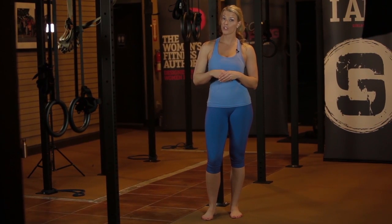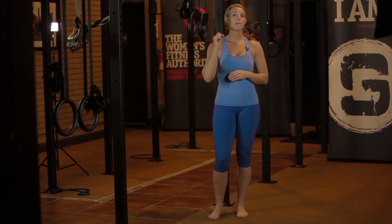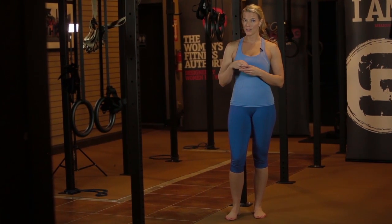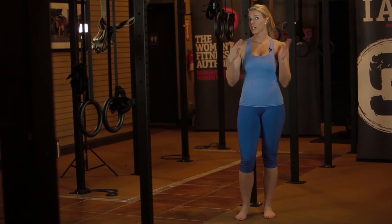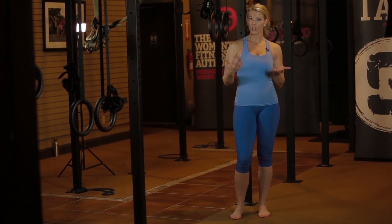The kneeling chin-up is a fantastic progression to a regular chin-up because it allows you to give yourself a little bit of support, but only as much support as you need. I like it for clients who are working their way towards their first chin-up, or maybe clients who can only do a couple chin-ups, to be able to get a little bit more volume with the movement.